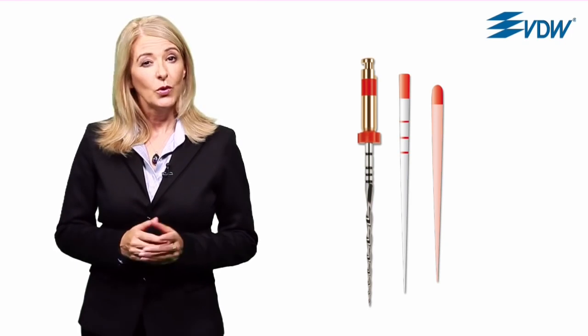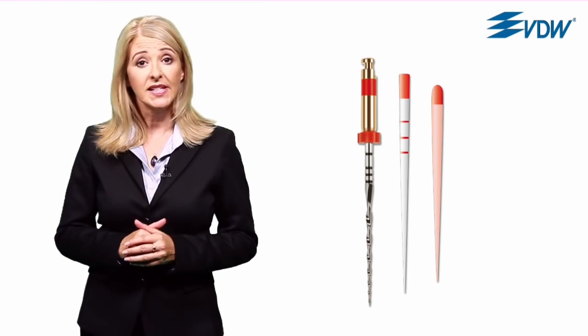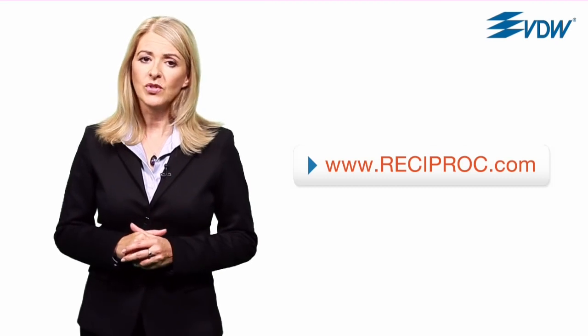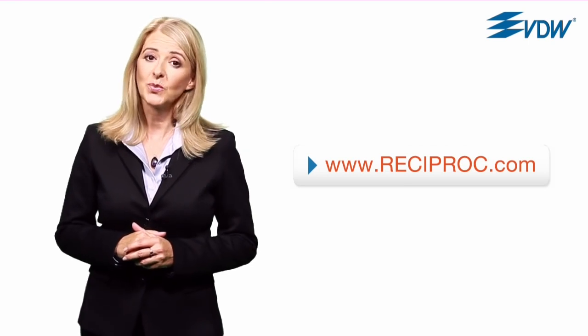With Reciproc, we've managed to considerably simplify root canal preparation with a system which is perfectly tuned and a technique which is easier than ever to master. Further detailed instructions can be found on www.reciproc.com where you can download information material. Incidentally, Reciproc can be used for re-treatments as well — but more on this in a separate film. First of all, let's take a look at a factor which will be of particular interest to you: time.